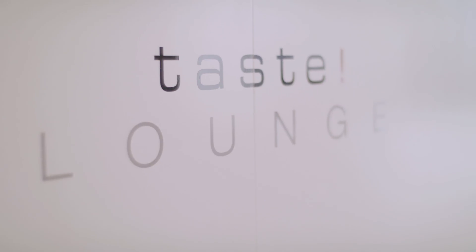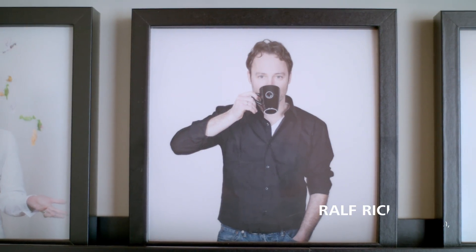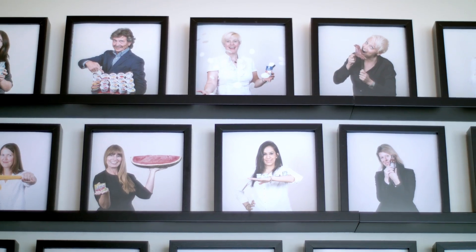We at Taste work for food and beverage brands — what you would call today food porn. And to make this food porn, we often use Illustrator and 3D images.